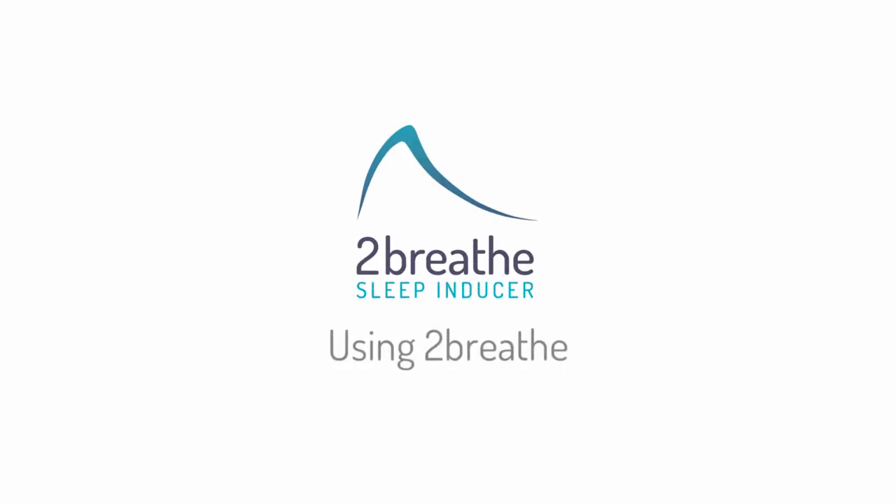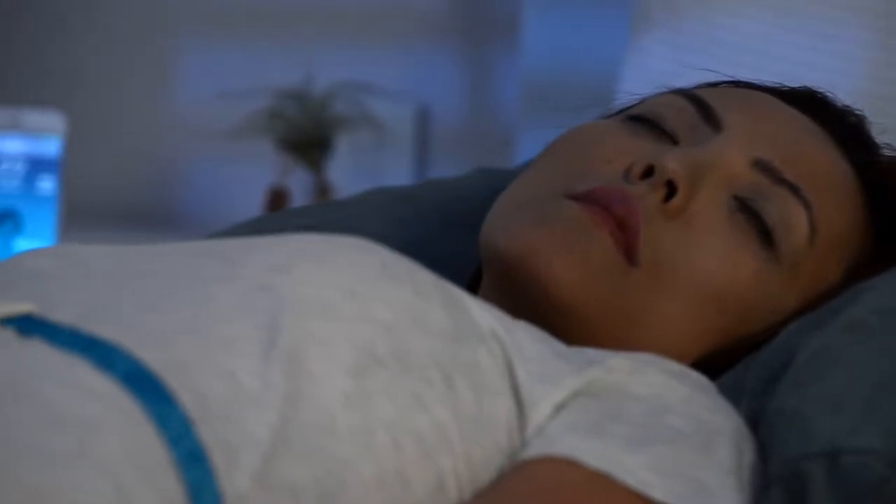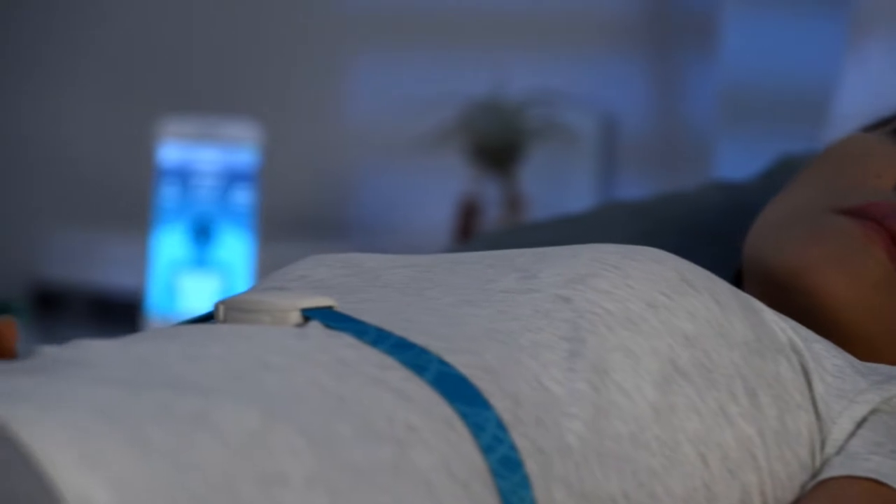Welcome. Here is a quick overview about using To Breathe to improve sleep. To Breathe induces sleep by guiding you to prolonged exhalation and slow breathing.